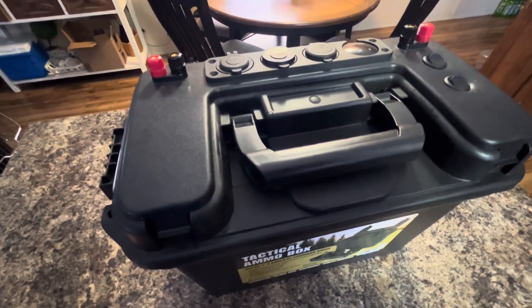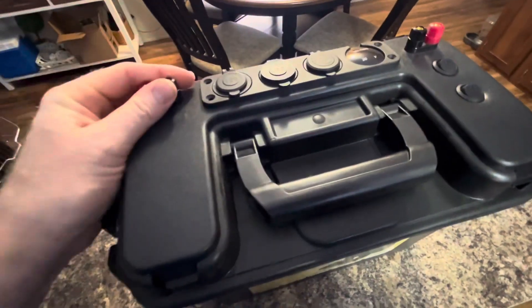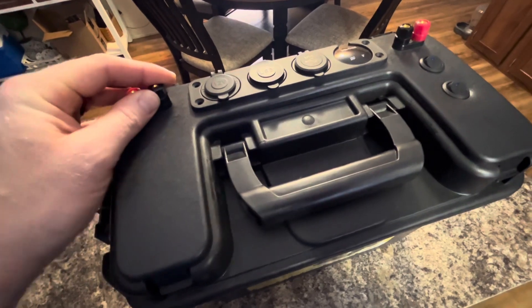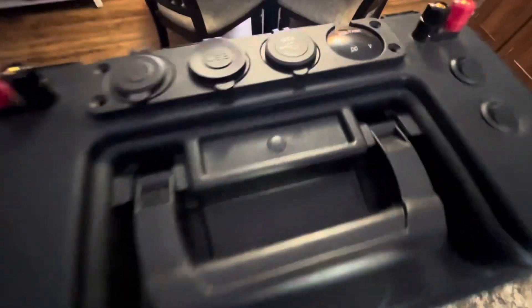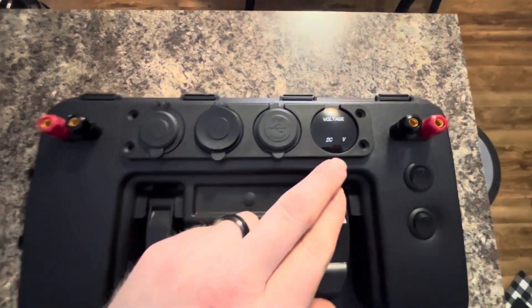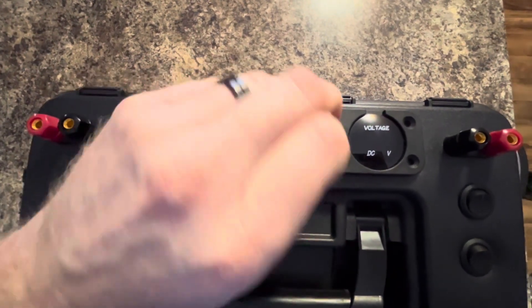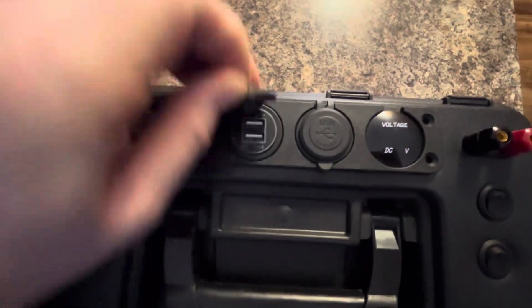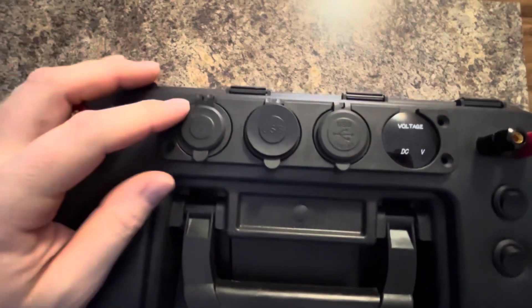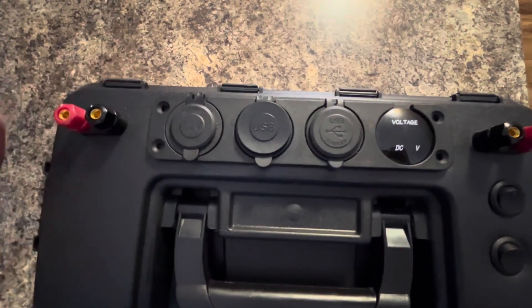So let's get started. Right off the bat, we got two banana jack plugs on each side. One of these is going to be for solar power input to the solar charger inside of this guy. And this over here is just going to be a constant 12 volts DC. If you look up top here, we have a digital volts DC gauge, we have a USB, we're going to have another USB, and we're going to have a 12-volt cigarette lighter that's going to have some adapters where I can convert this to a USB or whatever.